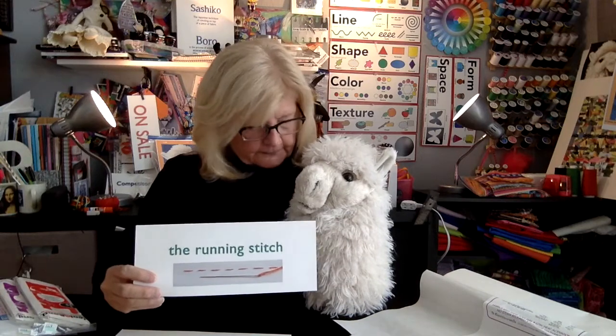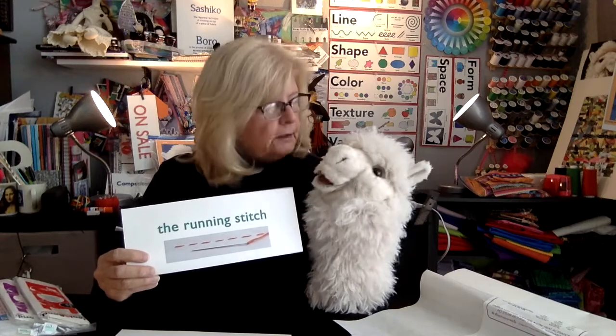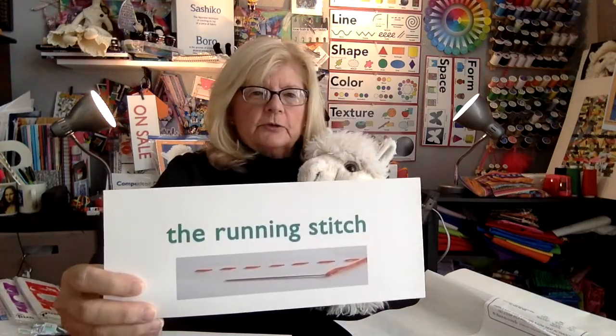The next thing you need to know before you start our videos is the running stitch. It's very simple — it's just a stitch that goes across, holds your fabric together, and it's knotted at one end and knotted at the other end. It's called the running stitch, and this is what it looks like up close.